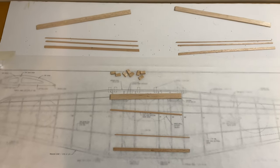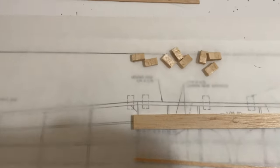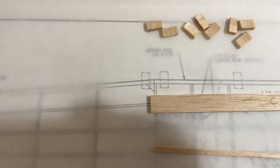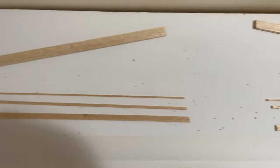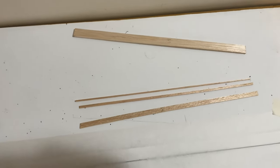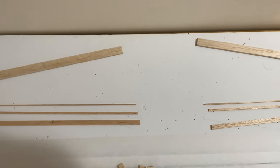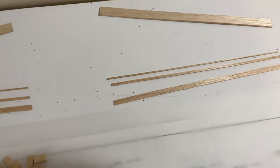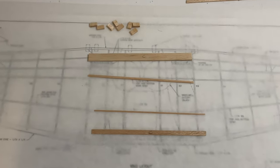I'm going to build the center section first, using offcuts of the leading edge to act as the blocks shown in the plans. Another tip I always try to use is labeling the parts once I've cut them — port and starboard — and matching the two sides up, so two leading edges together to make sure they're the same length, same with the trailing edges, just to ensure everything's nice and symmetrical. Unlike the instructions, I'm going to start with the center section then move on to each wing.